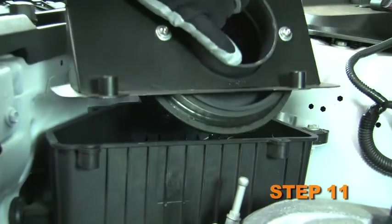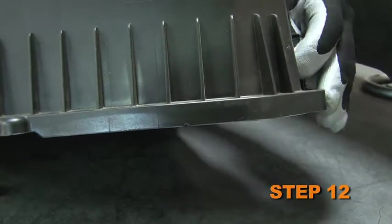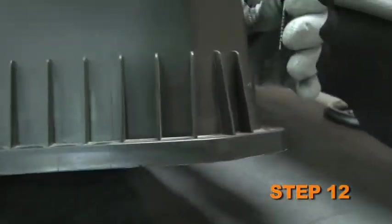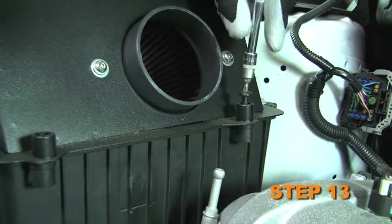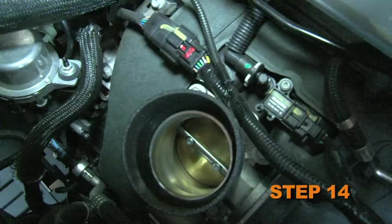Set the K&N upper air box assembly onto the factory lower air box. Remove the four upper air box retaining screws from the factory upper air box. Secure the K&N upper air box with those four screws. Install the provided silicone hose onto the throttle body and secure it with the provided hose clamp.